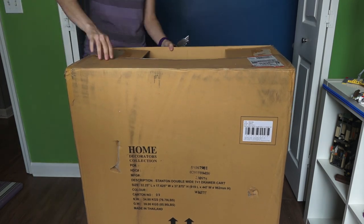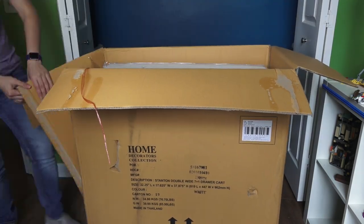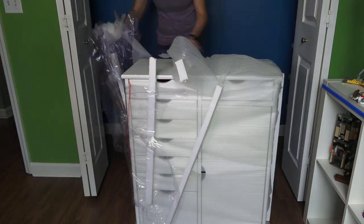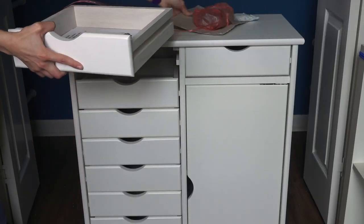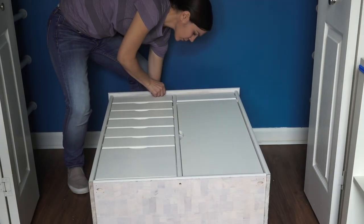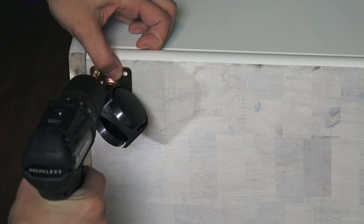We bought two pre-made cabinets from HomeDepot.com and unboxed them in the space. We really like that everything is already assembled and all you have to do is attach the wheels.